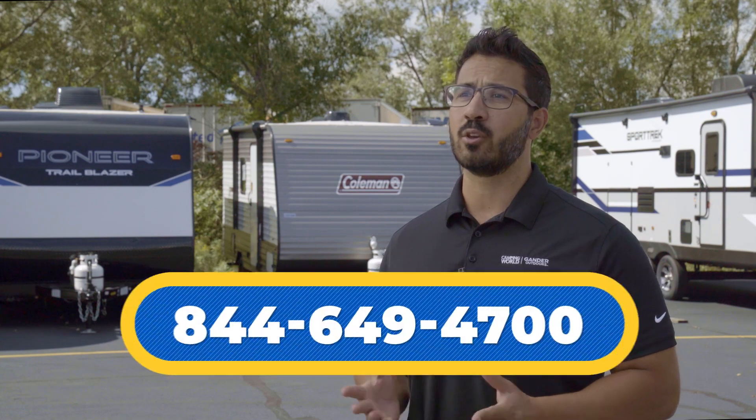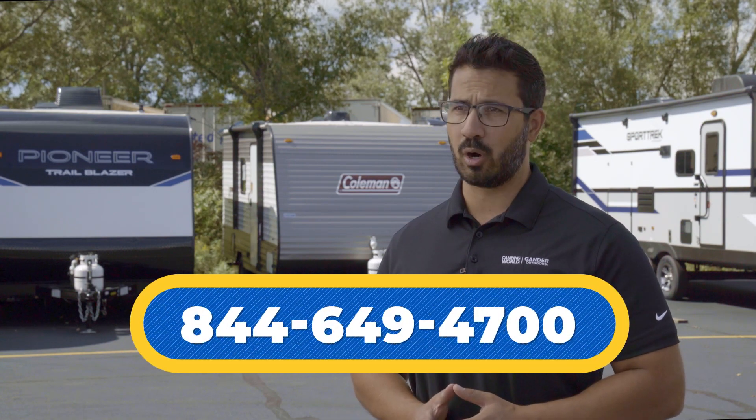Let's verify whether we achieved our goal. Re-measure the tow vehicle and trailer — the hitched-up measurement difference from the original measurements should fall within the range listed in the weight distribution hitch owner's manual. If that number does not fall within range, you'll need to adjust your hitch. Reach out to your local Camping World for assistance, or if you're a Good Sam member, you can call the tech advisor line for support.